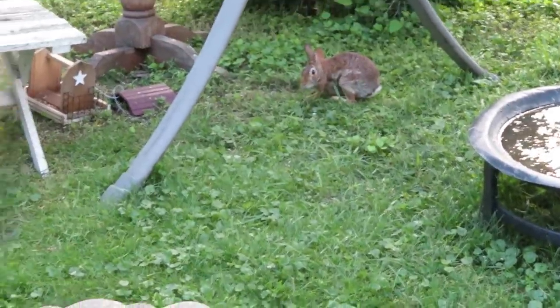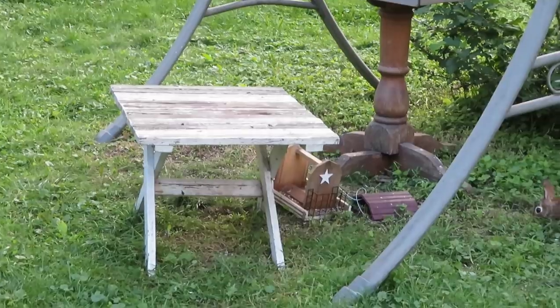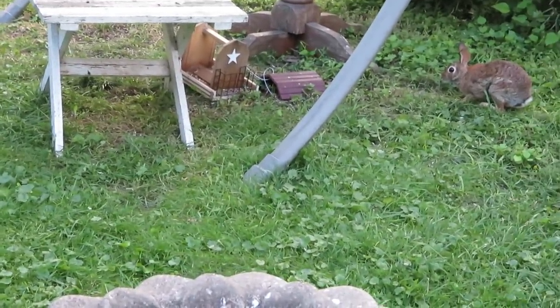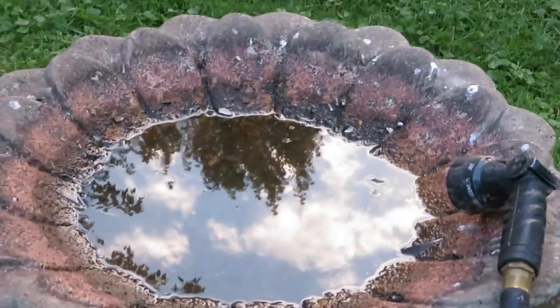I'm going to clean all the bird baths so they're nice and clean for the morning. They'll have a nice drink. It's mama's birthday tomorrow — I miss her so much.